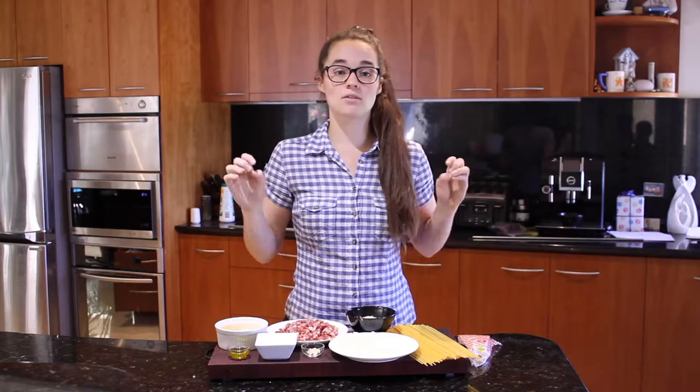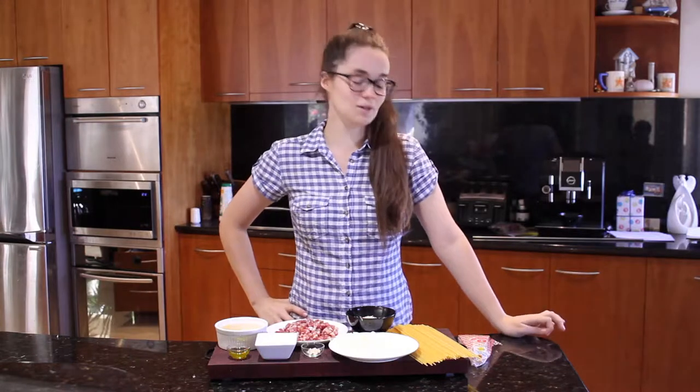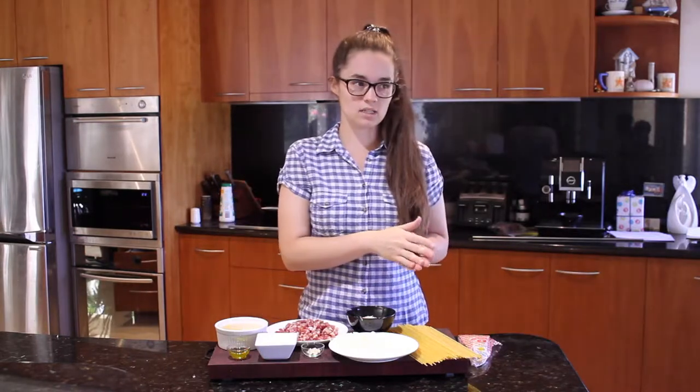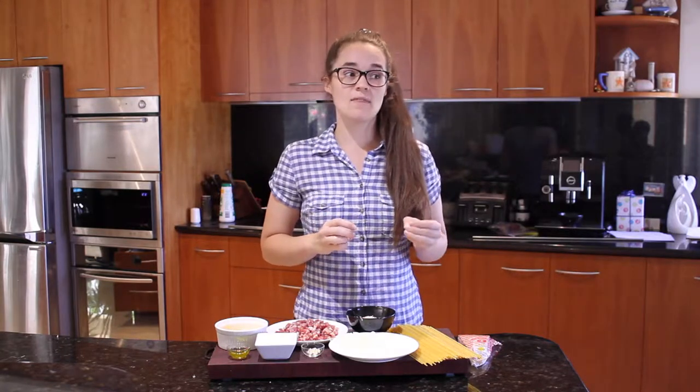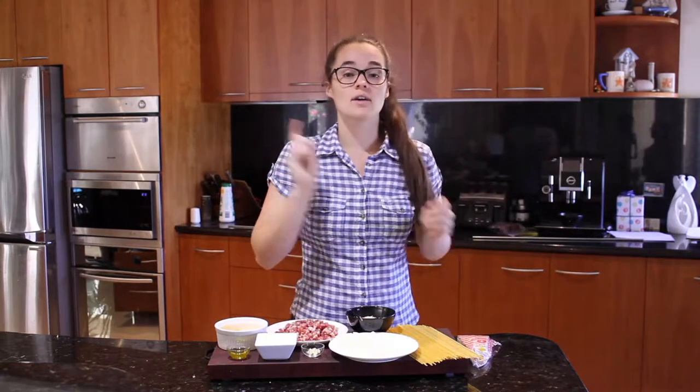This is going to feed about three very hungry people, or if you have a Jake, it's probably going to feed two people. You're going to need about 60 to 80 grams of dry pasta per person — that's a very good gauge for future recipes as well.